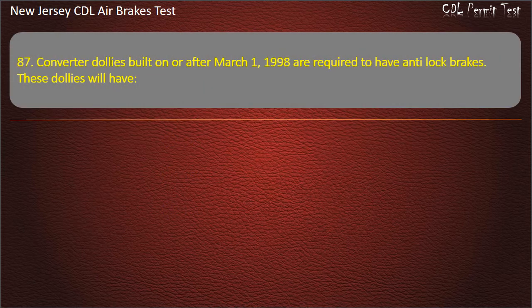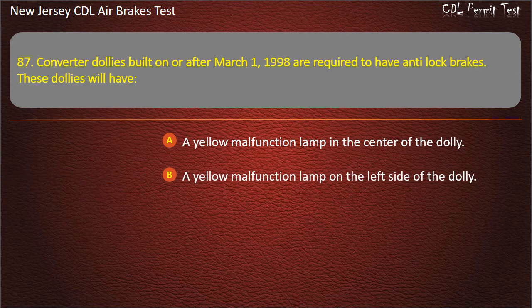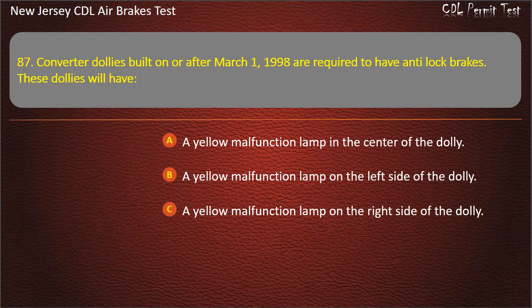Question 87. Converter dollies built on or after March 1, 1998 are required to have anti-lock brakes. These dollies will have: A yellow malfunction lamp in the center of the dolly; A yellow malfunction lamp on the left side of the dolly; A yellow malfunction lamp on the right side of the dolly.